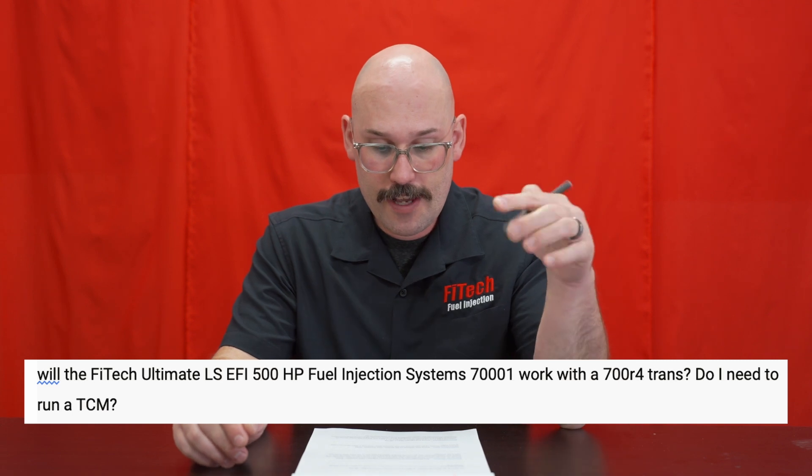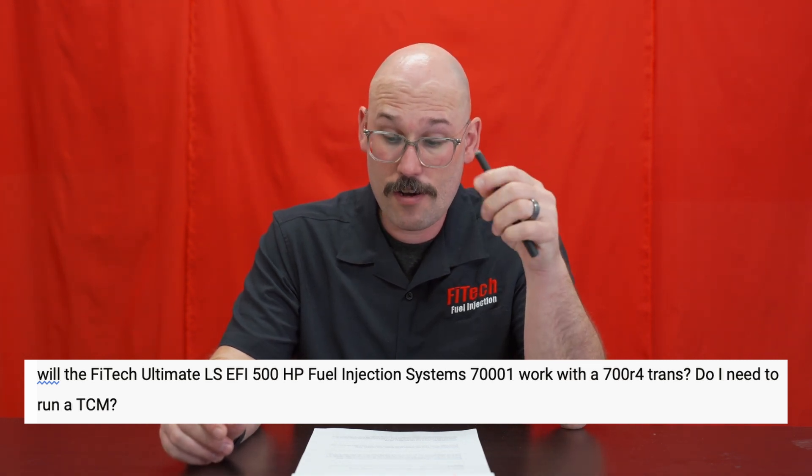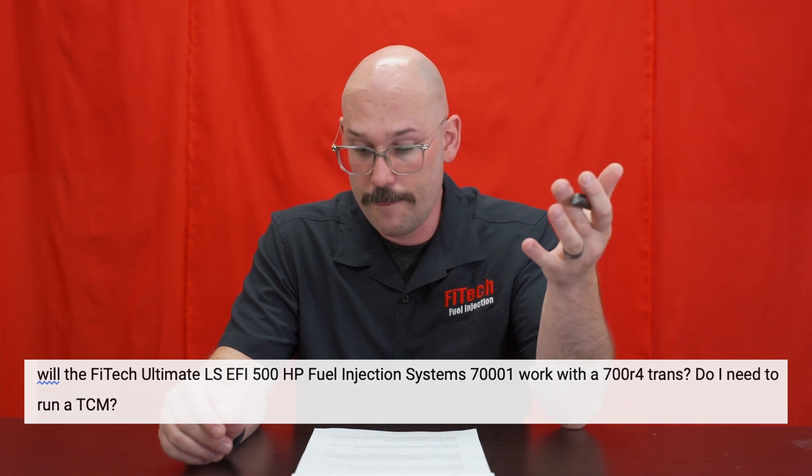The next question is from Anthony Barron, asking: will the Phytek Ultimate LS EFI systems work with a 700R4 transmission, or do I need a TCM? The answer is the Ultimate LS systems will work with that transmission. That is not a computer-controlled transmission; there is a kickdown cable. We don't specifically carry any brackets for that, but what I've seen people do is modify the linkage arm on the side of the throttle body — drill and tap a hole to put a ball on the bottom edge of that throttle arm, so when you pull the throttle it pulls the TV cable out. I've seen on a couple of forums people making brackets and figuring out where to locate that ball.